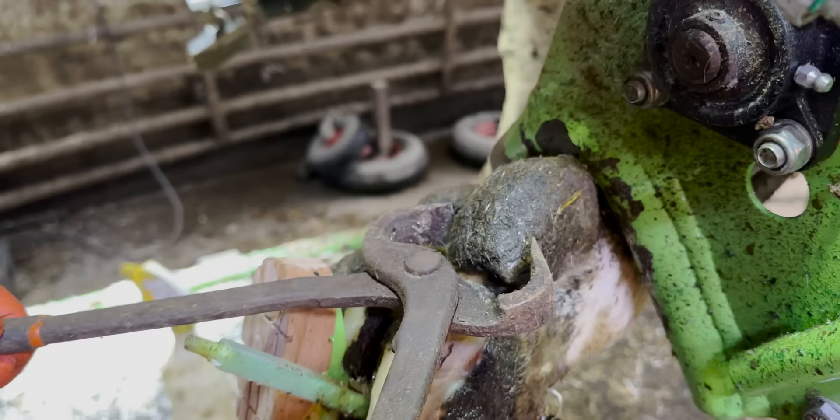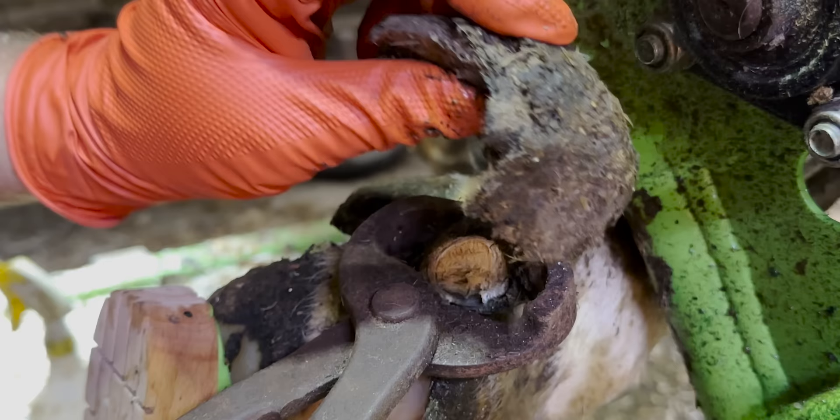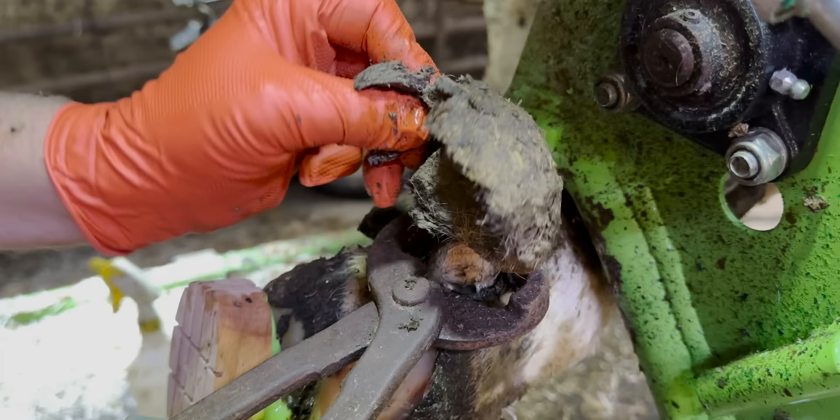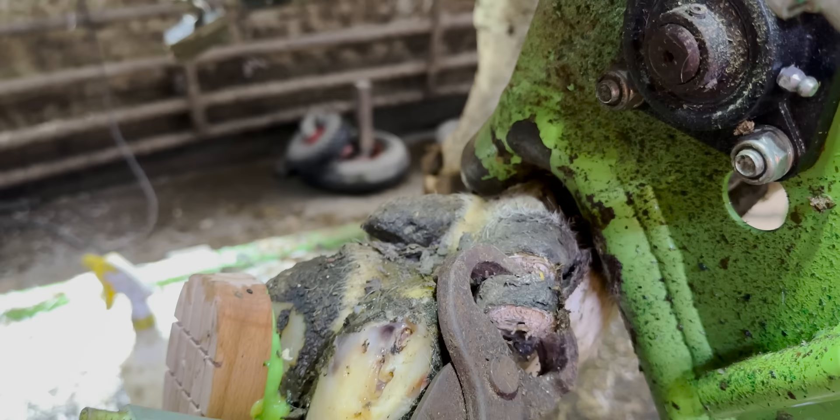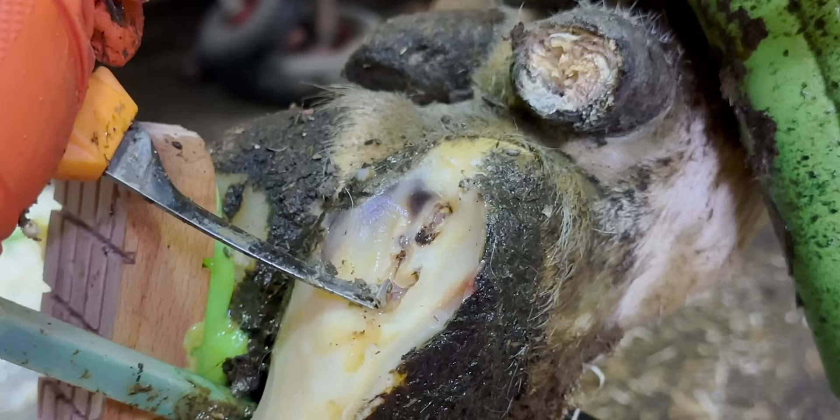This is in my way. You can see how much dirt and manure they attract — most of that is actually dirt, look. Like a big poo dumpling. Now that those overgrown dewclaws and that poo dumpling are out of the way, I can really concentrate on the finer details of this trim.